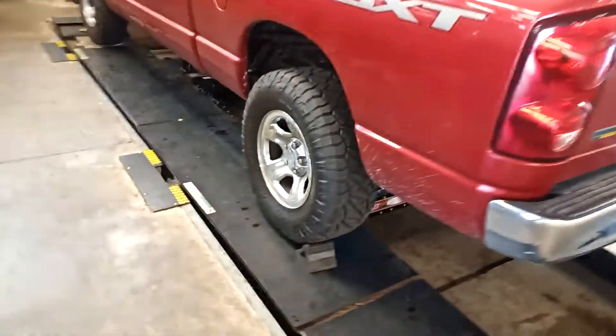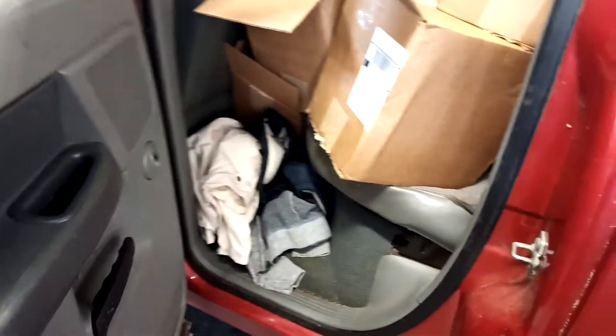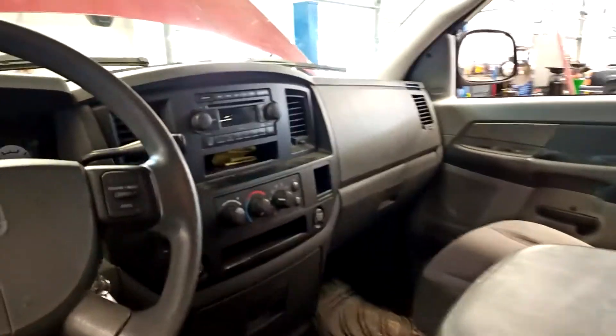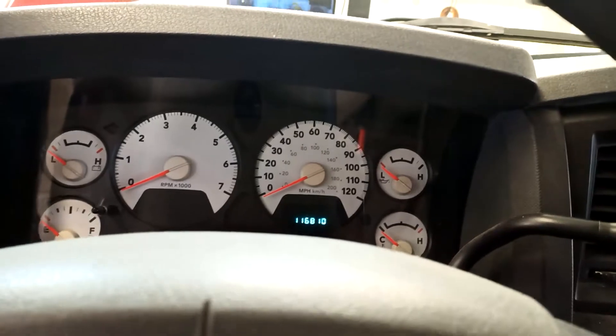So this is it. It's an SXT. He just spent $1,000 on tires. Heated seat, AC works, cruise control — 116,810 miles.